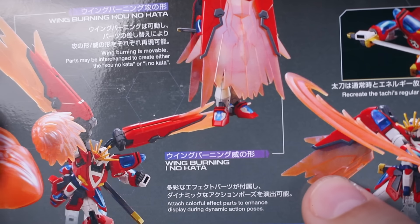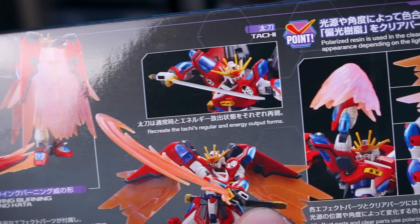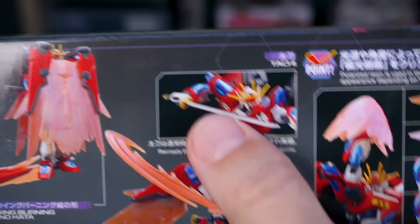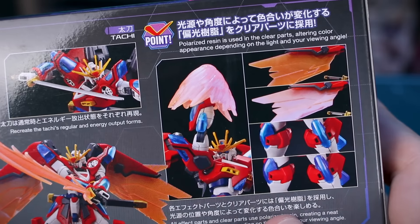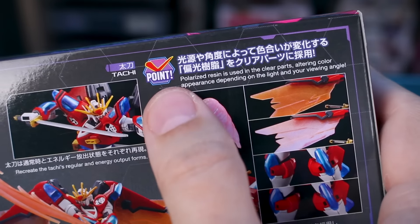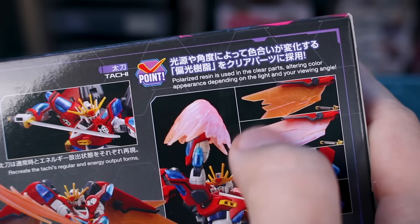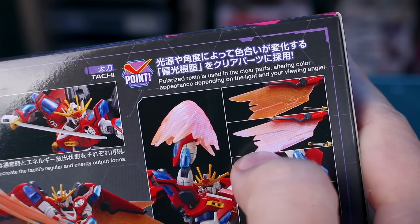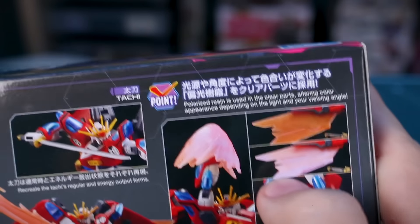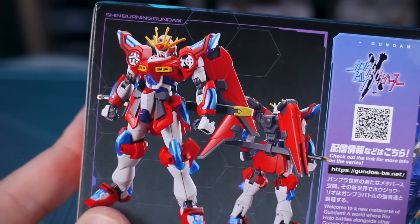You can see how the wings fold up around the design, very similar to the Master Gundam. It's interesting how it's combining elements of the God Gundam and Master Gundam into one design — it could be cool to paint this in a Master Gundam-style color scheme. The box also highlights those clear parts as a specific feature, using polarized resin which will alter the color appearance depending on the light and your viewing angle.